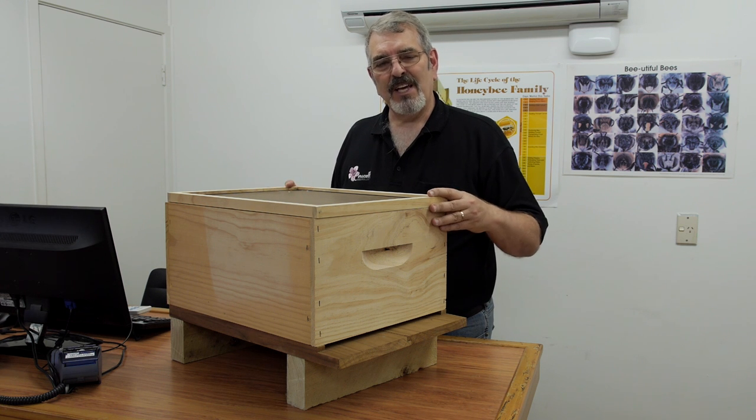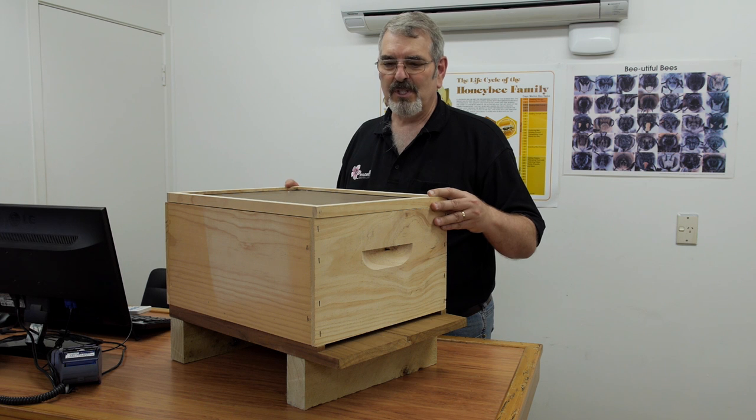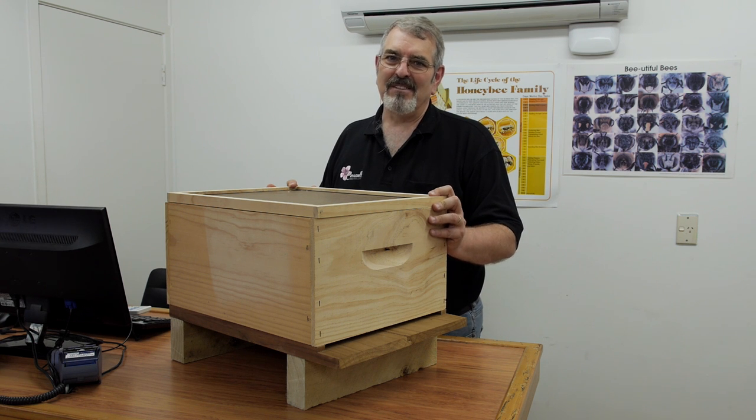So those are two of the peripheral little pieces of hive equipment that we'll probably use at certain times of the year. I appreciate you listening and watching. All the best in your beekeeping. Thank you.